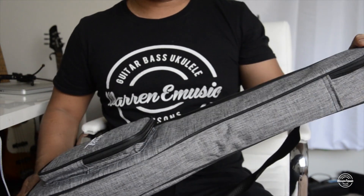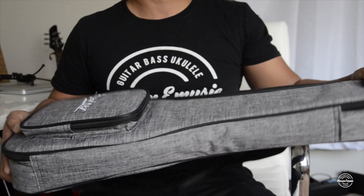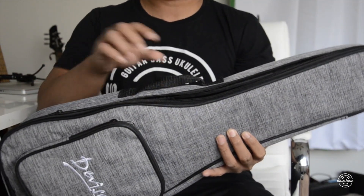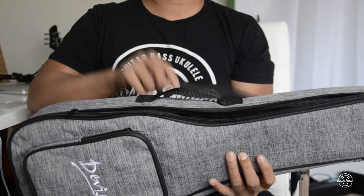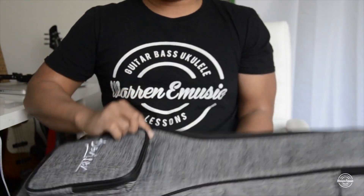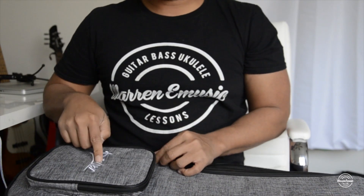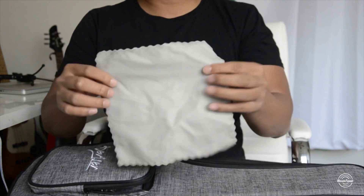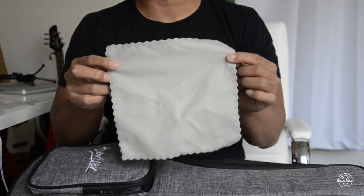First things first, it comes with a gig bag — very well padded. It's got a handle strap and also an over-the-shoulder strap, which makes it easy to carry. It's also got a pocket here where I've got all my things stored.